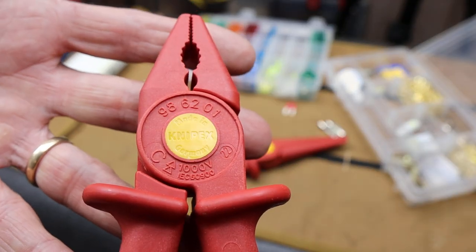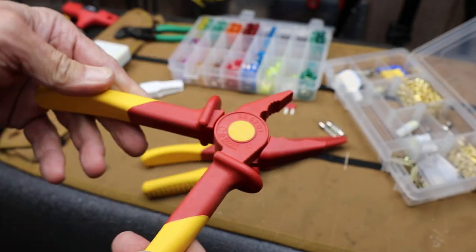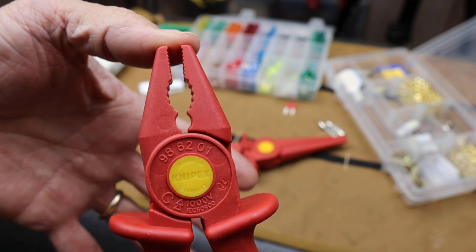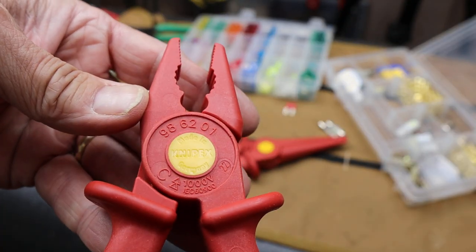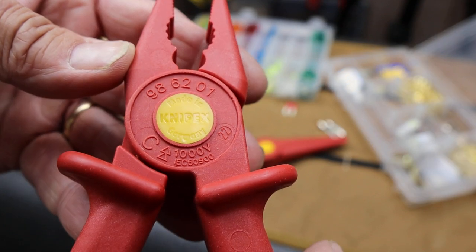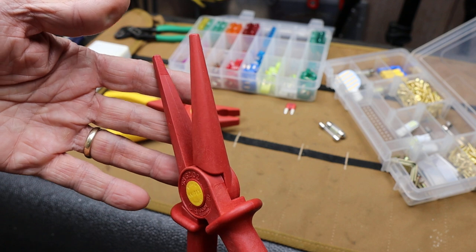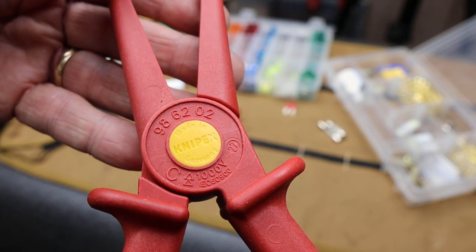These are the Knipex 1000-volt rated, basically entirely non-conductive pliers. They're like some sort of a fiberglass or resin material. In the multi-grip, multi-plier style, this is the 986201 with a 1000-volt rating. And this one here, in the elongated needle nose form, is the 986202.